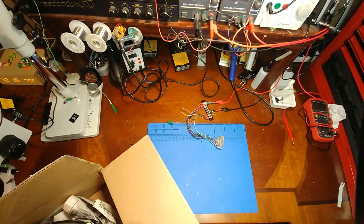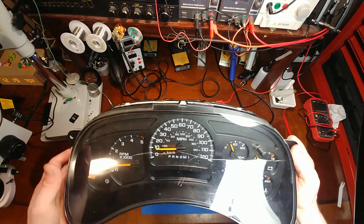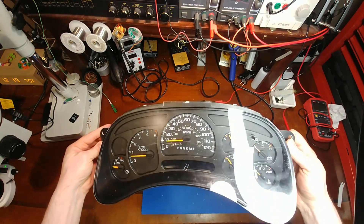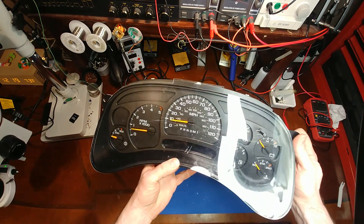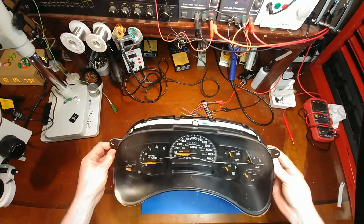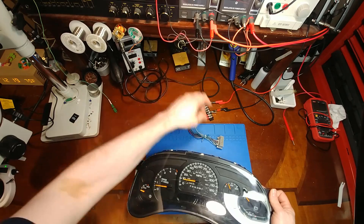Let's see what the postman brought today. We have a 2006 or 2007 cluster with a cracked glass — we'll have to see if that happened in shipping or if it was shipped that way. I see some fingerprints all over the face, which always makes me a little nervous because that means somebody's been in there dinking around. Let's see if it works, let's see how it powers up.